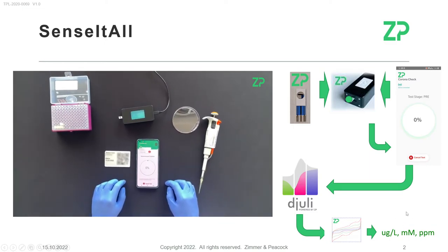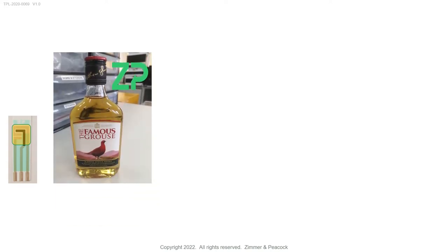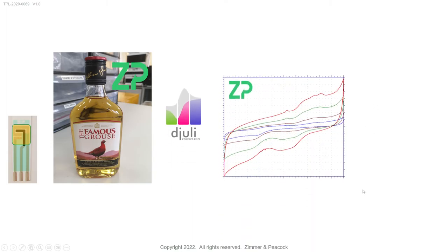Where we are at the moment: we have our sensors, we've put the whiskey on them, run it on the sensor smart meter, and got the data back to the Julie cloud. What's super interesting is how feature-rich the data is — we're seeing a lot of peaks and waves, and each of these is indicative of at least one compound.